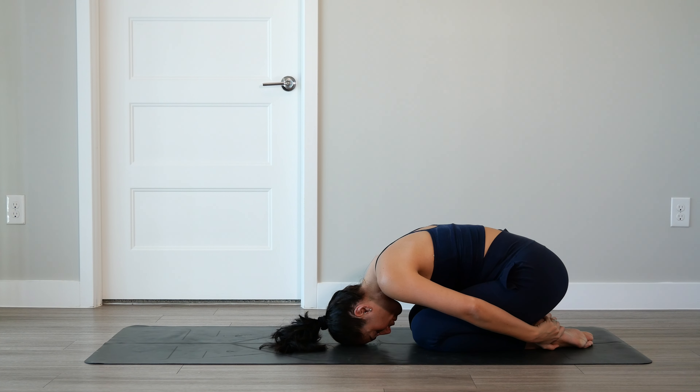Inhale through the nose, fill up, allow the belly to press into the tops of the thighs, exhale, let that go. Let's do that again. Inhale through the nose, exhale, let that go. One more time, fill up, deep belly breath, exhale, release.